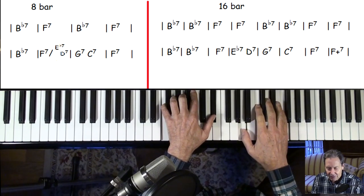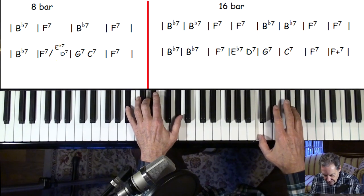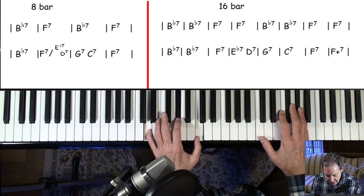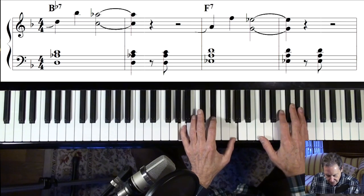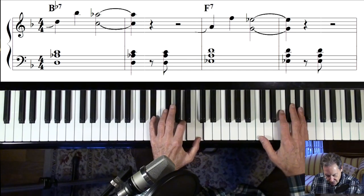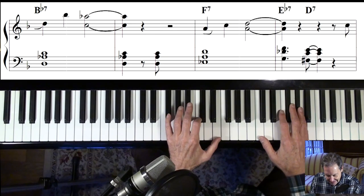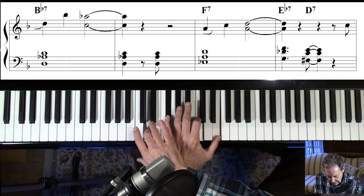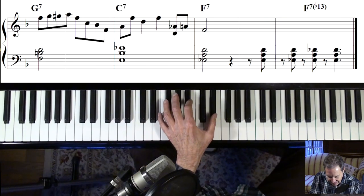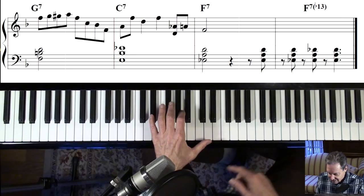It's in F, but it starts on the IV chord. That's B-flat. Learn these rootless voicings because he uses them a lot. That's B-flat there; F is the same shape, just move it up. B-flat here, and there's another way of doing F. Then there's an E-flat and a D. I think he goes to a G7 like this and a C7 like that, though I'm not quite sure — that's what it sounds like to me.